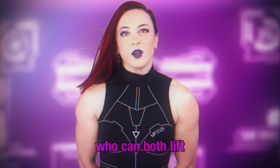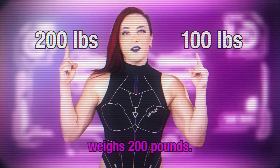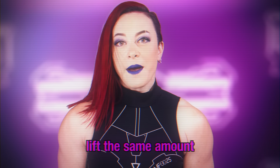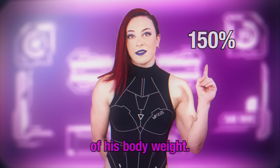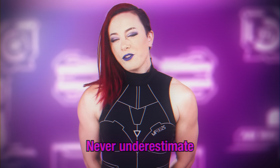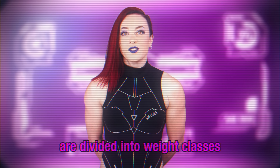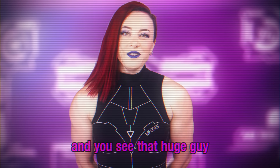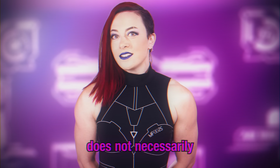Let's say we have two Kevins who can both lift 150 pounds. One Kevin weighs 100 pounds, the other weighs 200 pounds. Kevins are a spectrum. Which of these Kevins is stronger? We may be tempted to say their strength is the same, but the smaller Kevin is lifting 150% of his body weight, and the larger Kevin is only lifting 75% of his. Therefore, the smaller Kevin is stronger. Never underestimate a tiny Kevin. This is why sports like weightlifting and powerlifting are divided into weight classes and scored based on how much a person can lift relative to their body size.